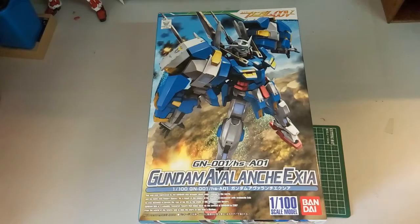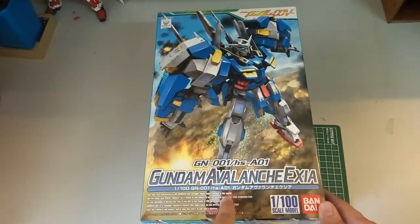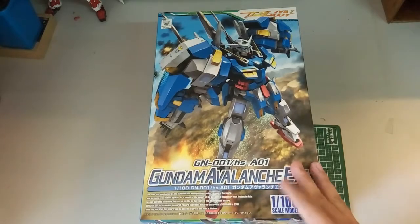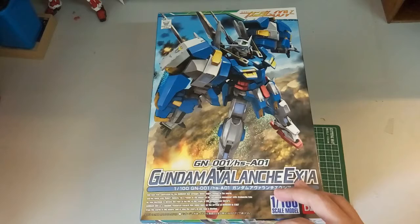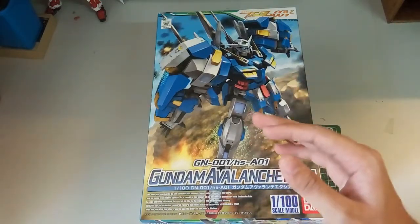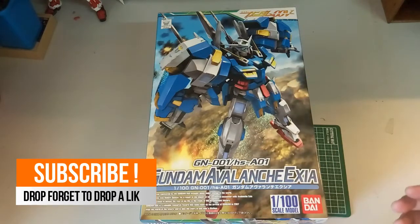Hi everyone, welcome back to another video. Today we have another unboxing video, which is the Bandai Avalanche Exia. This is the non-grade 1/100 Bandai release. This kit was released quite some time ago — July 2008 — in Japan. In my country I don't know when it was released, but July 2008 is almost 8 years already.